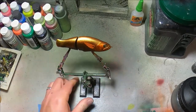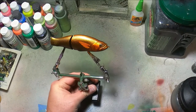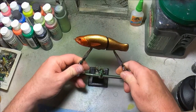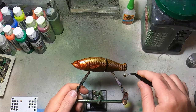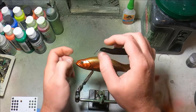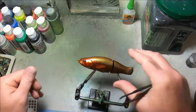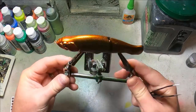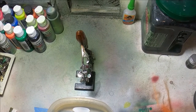Now I do already have the eye on there so I have to be careful not to get this stuff on the eye, but it is very transparent so I would have to put a lot on for it to really show. I have heat-set this thing thoroughly now, so I will not be making that same mistake again. Eyes in place — now it's time to brand it.